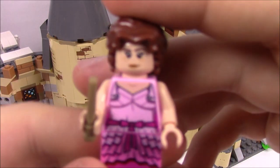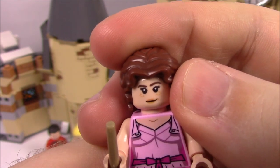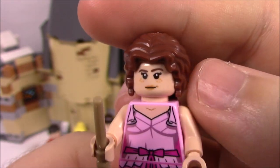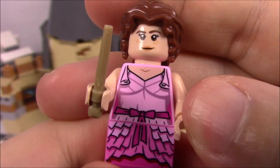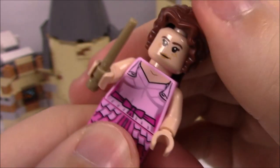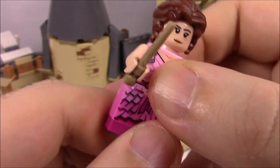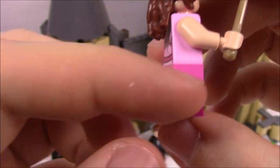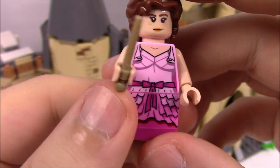Then we've got Hermione, who is also in her Yule Ball outfit — a nice pink dress. Her hair is all done up with a bun at the back, curls hanging down, and it's nicely curly in the front. She has an alternate angry face print since Ron makes her mad at the Yule Ball. Her outfit is interesting — instead of separate leg prints, she has a separate brick with part of the dress printed on it and an additional magenta brick at the bottom for her shoes. She also has her wand.